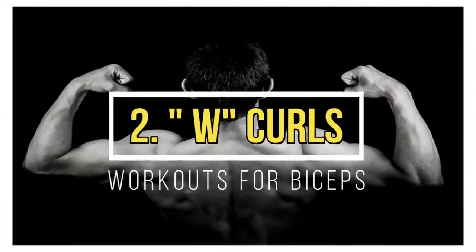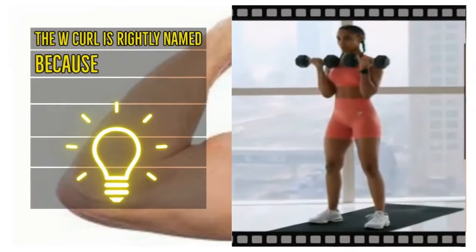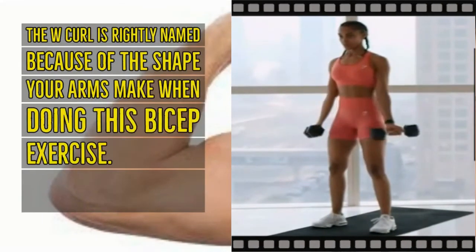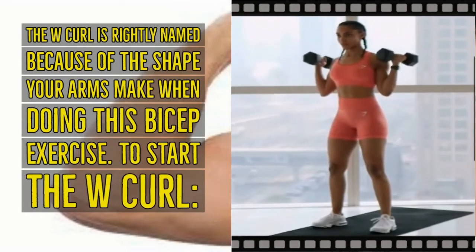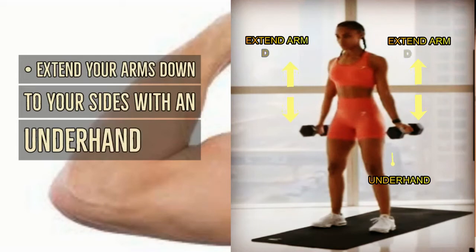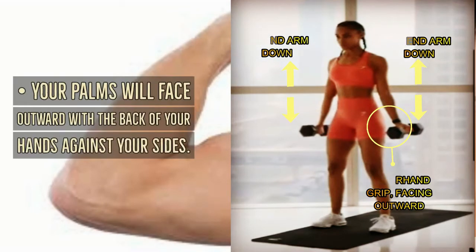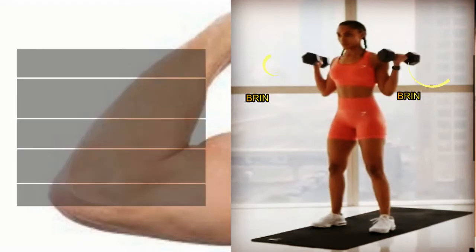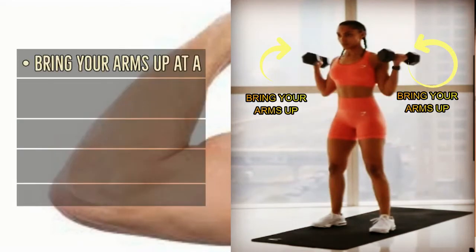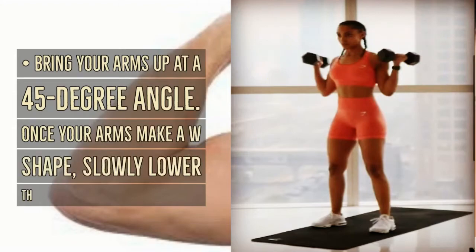W curls: this exercise is rightly named because of the shape your arms make when performing it. To start, extend your arms down to your sides with an underhand grip — your palms will face outward with the back of your hands against your sides. Bring your arms up at a 45 degree angle until your arms make a W shape, then slowly lower them back down to the starting point.